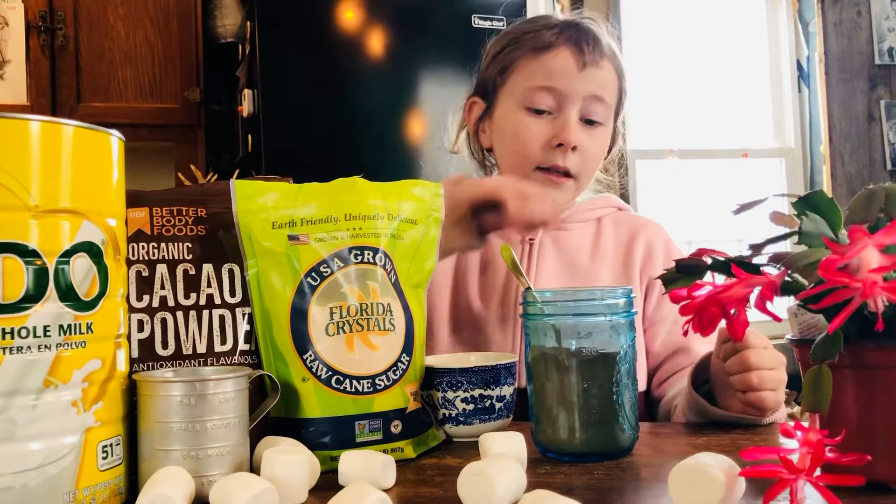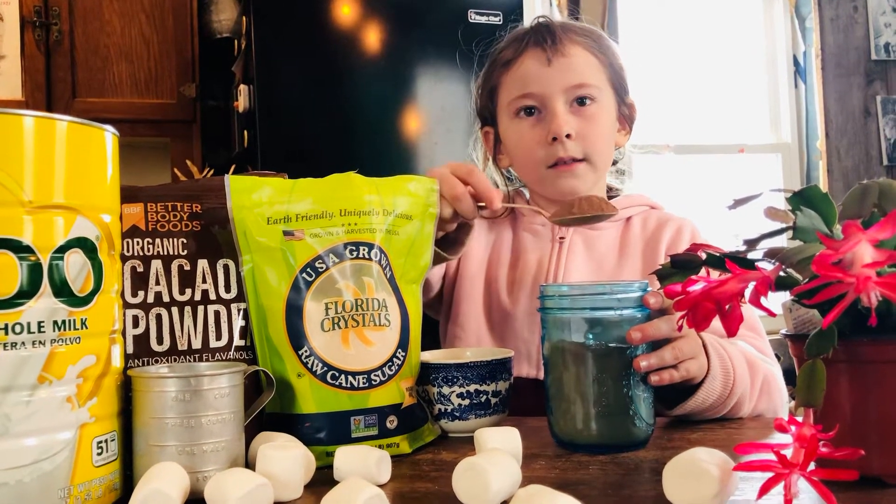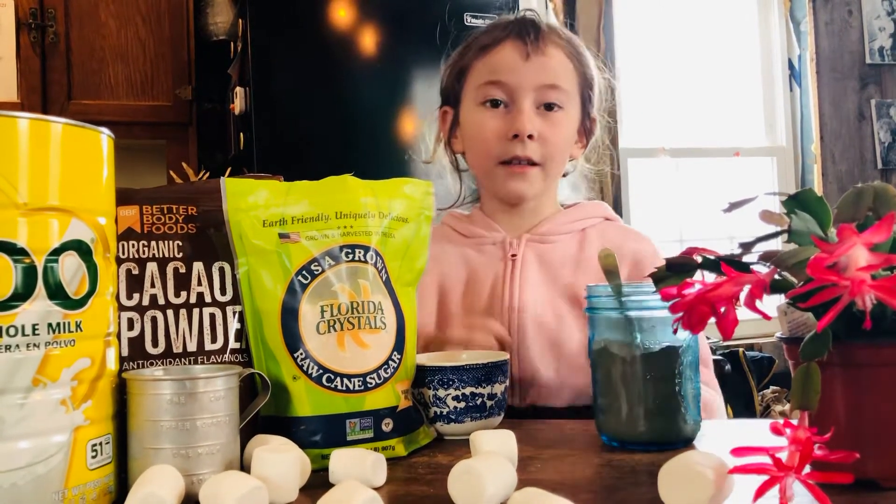So how you make it is you do a scoop of cocoa about this size. I'm going to put it in this cup right here. Then you need water.